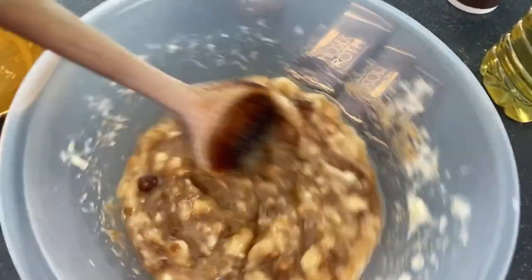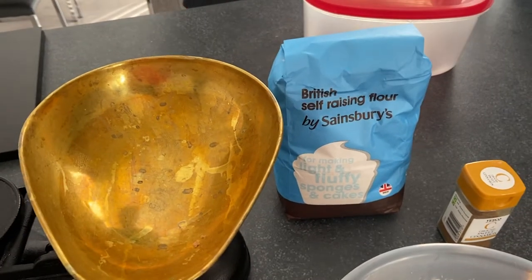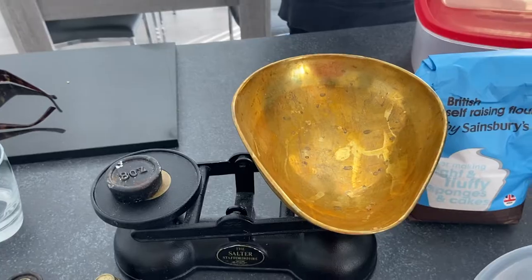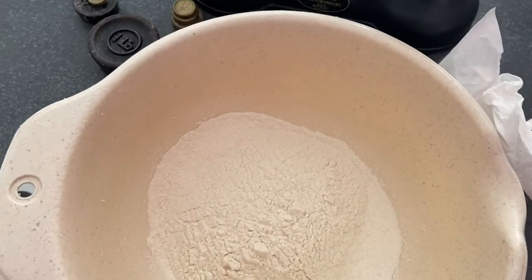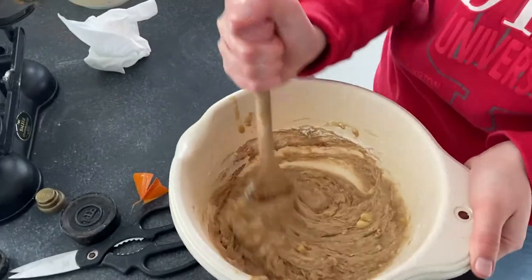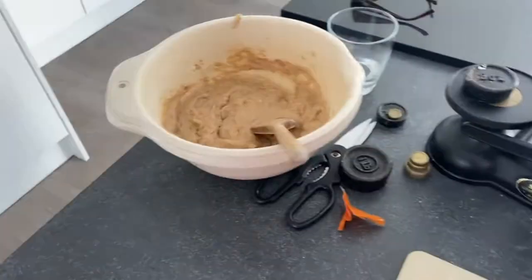Mix it all together. Next we're going to weigh out 225 grams of flour — that's eight ounces if you have an old-school weighing system. Now add some cinnamon and mix again. I'm just going to cut up some chocolate to add to our mixture.